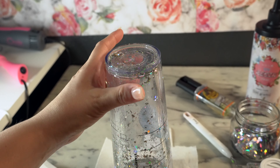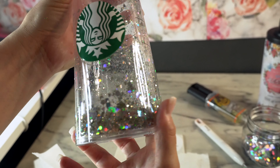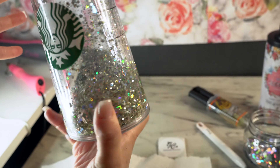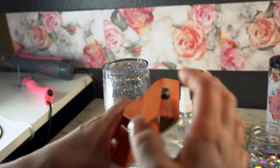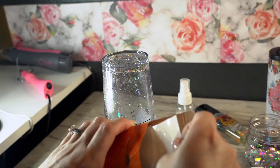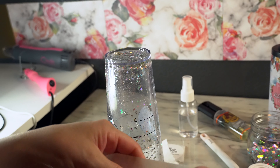After I left it for three hours, I am going to spin the tumbler to see if there are any bubbles. I don't see any bubbles or glycerin coming out, so I am ready to put my glue dots.